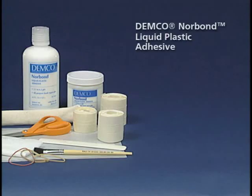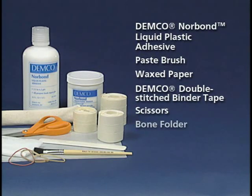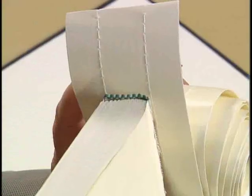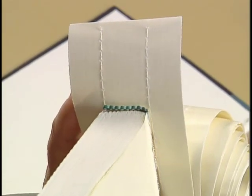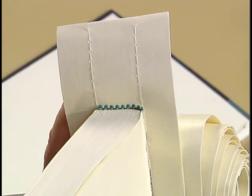You will need Demko NorBond adhesive, a paste brush, waxed paper, double-stitched binder tape, scissors, a bone folder, cheesecloth, two or three rubber bands, or a book weight. It is important to make sure that the spacing between the rows of stitches in the binder tape is very nearly the same as the thickness of the text block of the book.